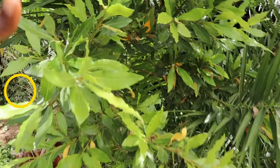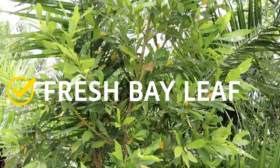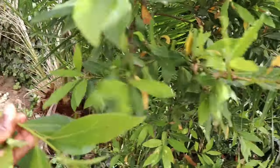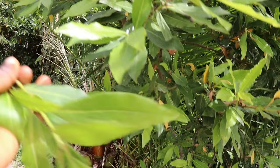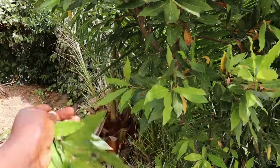Hey lovelies, welcome back to another video. Hope you all are doing well. As always, I want to thank Almighty God for another bright, beautiful, glorious and sunny day. As you can see, I'm just trying to cultivate an amazing, effective, powerful leaf because today we are going to make an effective hair growth butter using just only one ingredient.